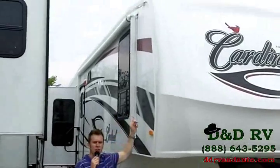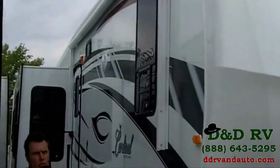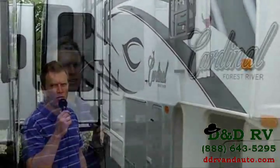This does come equipped with an electric awning. We're going to go to the compartments and a couple of exterior features to show you the rest of the Cardinal.